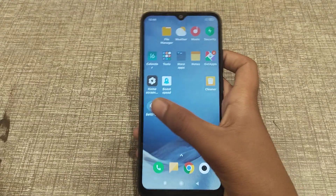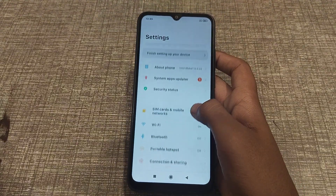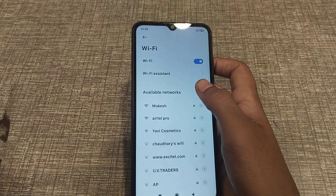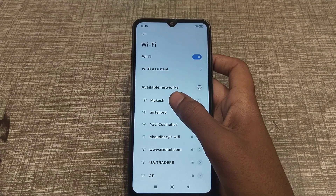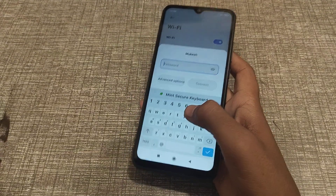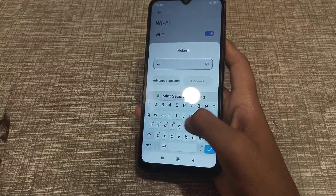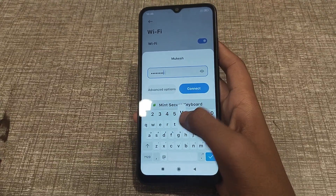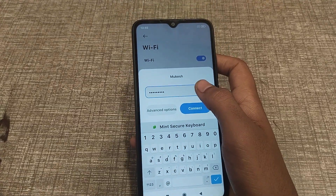Now let's start the video. First of all, open your Settings app and click on Wi-Fi. You can see the available networks — I have my Mukesh Wi-Fi here. Click on it and enter the password. You can check the password from here.